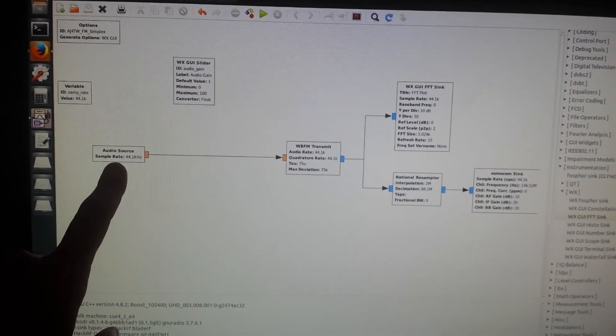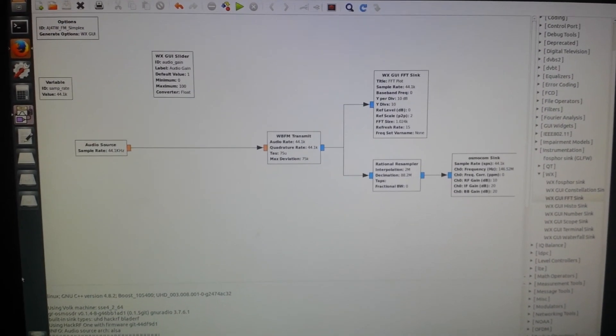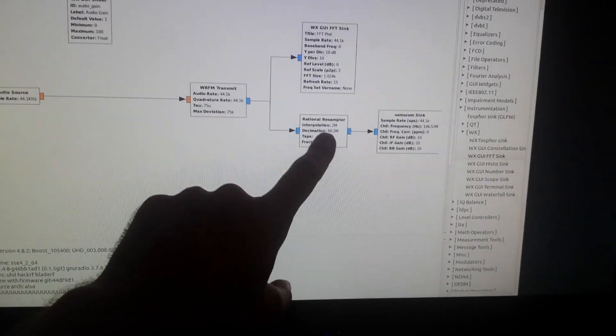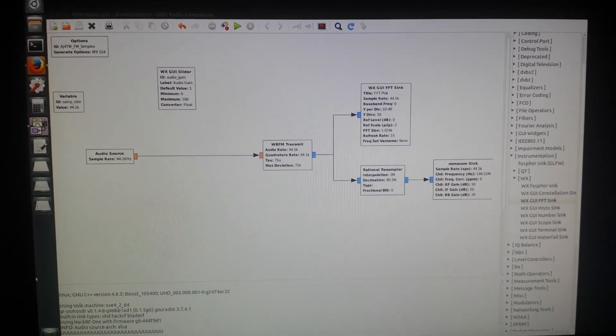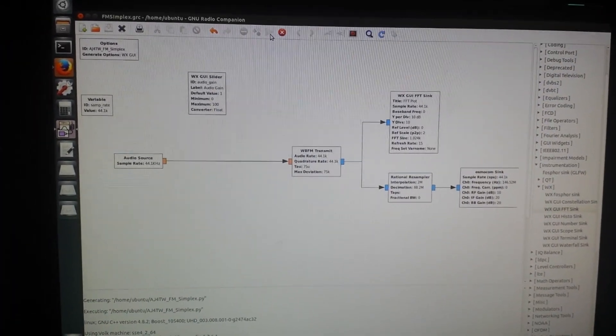Here's the plot I made. I simplified it a little bit — just five blocks: audio source, wideband FM transmit, WX GUI FFT sink, rational resampler, and Osmocom sink. You get all your sampling rates and everything in order.